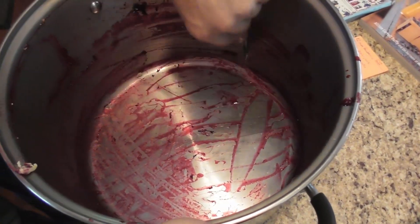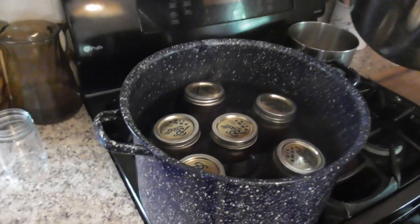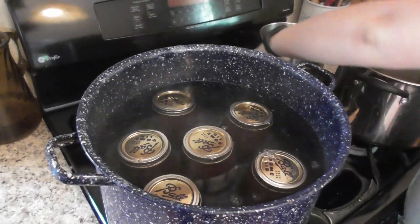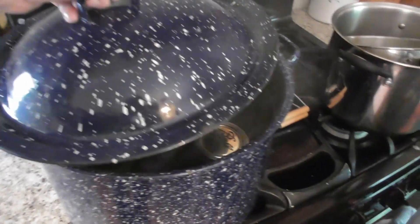Of course the kids like scraping out the pan. I'm letting the canner get up to boiling, which is not quite yet. Once it gets up to boiling, we're going to set the timer for 10 minutes and let it process, then turn off the heat, let it sit for 5 minutes, then remove the jars onto the wooden cutting board and let them cool until they've all sealed. If they don't seal then we have to either reprocess them or just eat them.